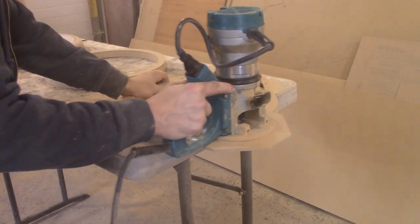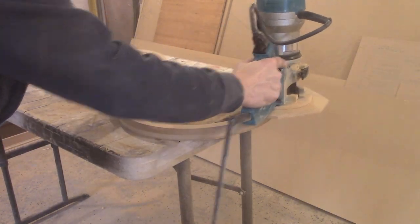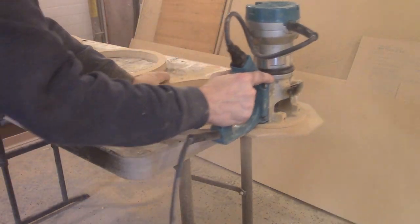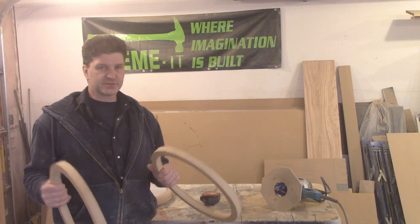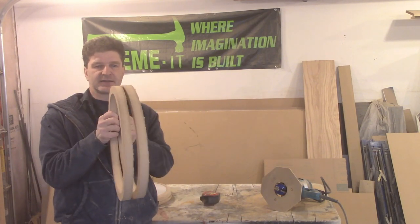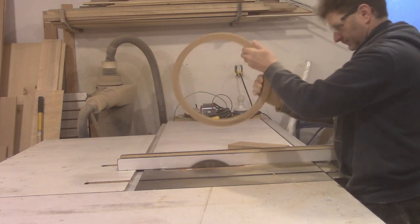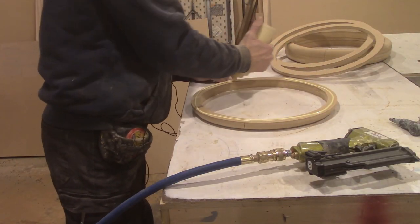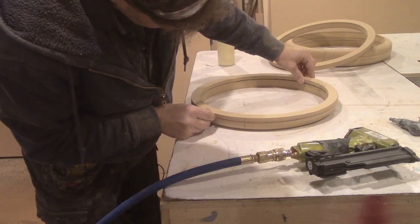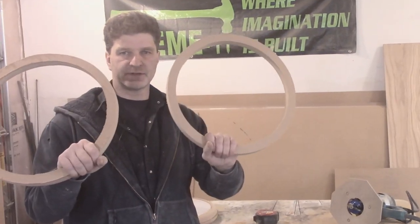We milled out all our rings. We're going to router the outside edge. I milled five of them — the reason being is we have two gas pumps that we're building, and we have a front and a back. The extra ring I want to split down the middle to make it a little bit thicker, so we'll be putting it in the middle of the two. That'll give us a little bit more width for our light. So I guess we're lord of the rings.